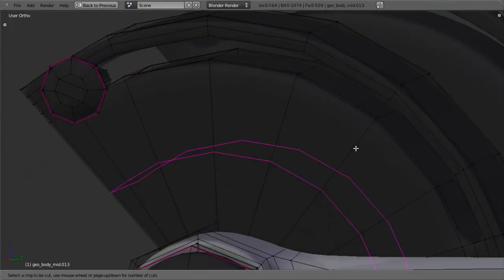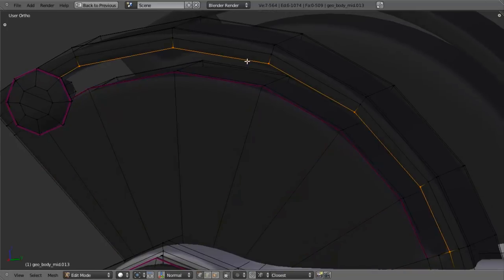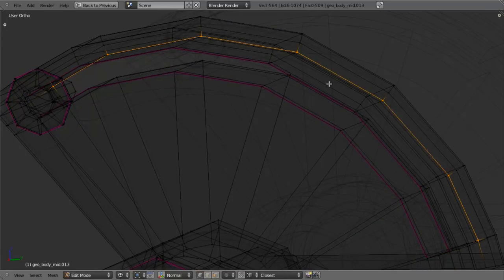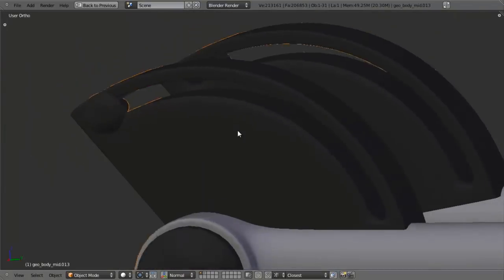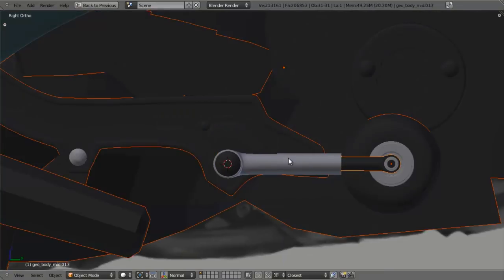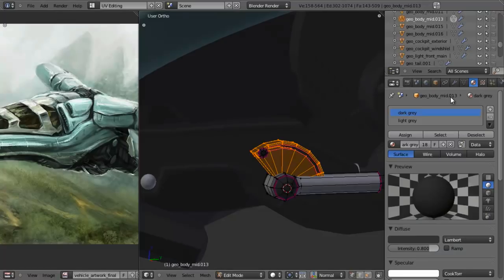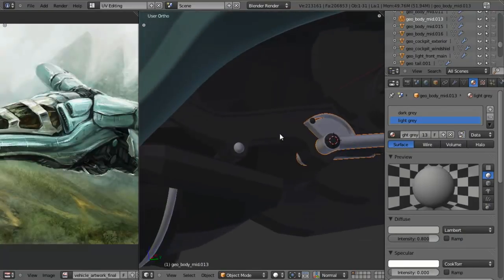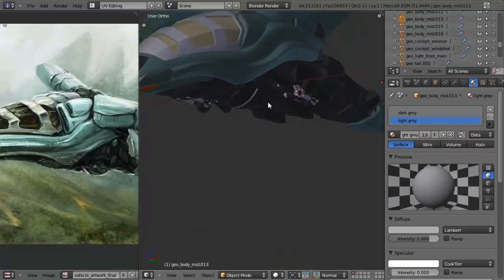Let's go and crease this edge - hit Shift E, say point five. Do the same thing here, Shift E point five, and on the other sides as well. That should work for that. Let's hit Alt H to unhide everything. I'm going to select this piece and add in the light gray material. I do apologize for my dog. Now that we've applied the material, let's zoom out and get a general idea of how it's looking. Looks pretty good to me.